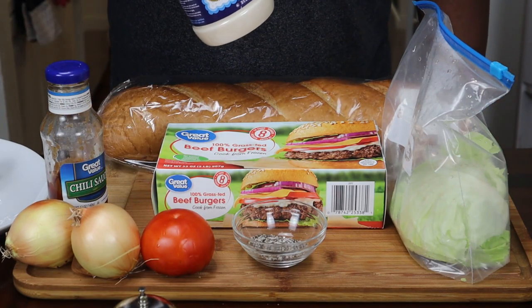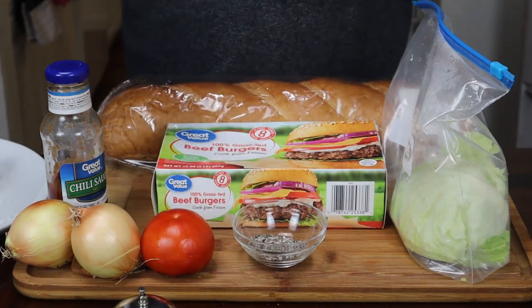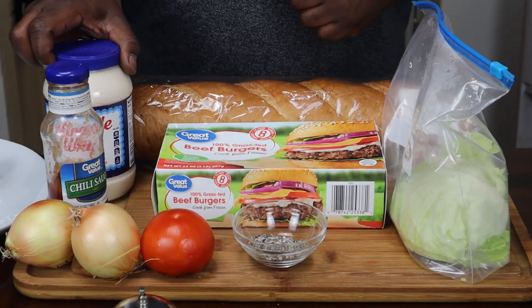He used some type of ketchup, but I'm going to use some chili sauce. And I don't have regular mayonnaise, so I'm going to use Miracle Whip. You can use regular mayonnaise if you choose to do so.